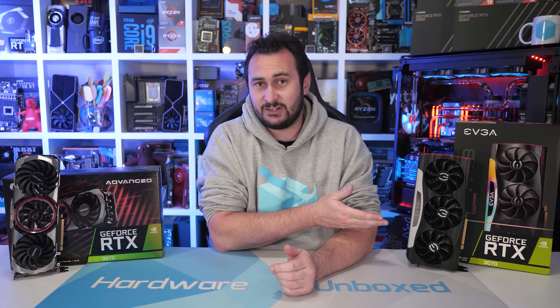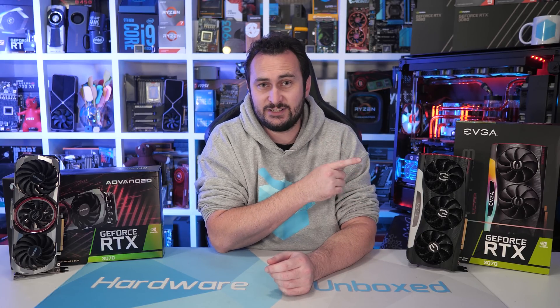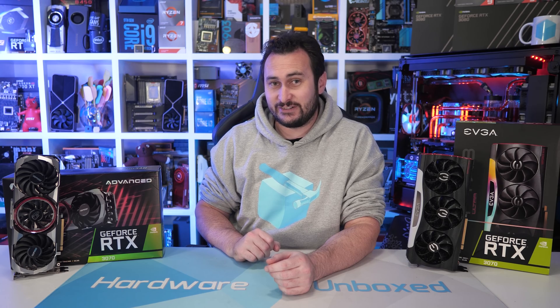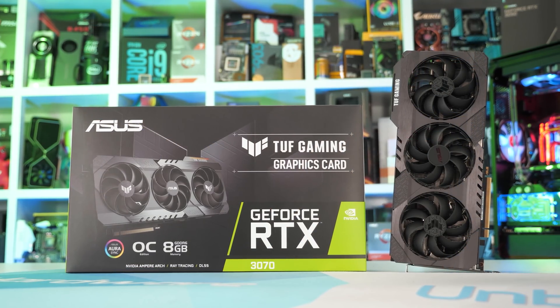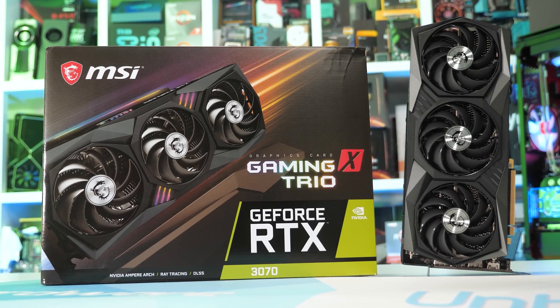This is actually the second time I've looked at an EVGA product. The first time was just a week ago when we checked out the RTX 3080 version of this card. This also marks my first ever look at a Colourful product. Last week I checked out the RTX 3070 Founders Edition, Tough Gaming OC, and Gaming X Trio models, so I'll be including them for comparison here.